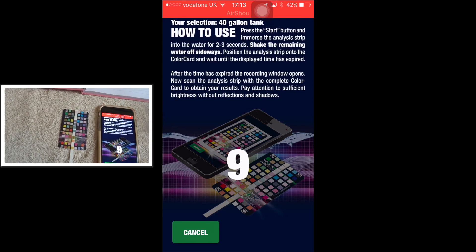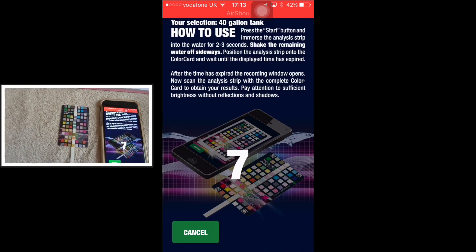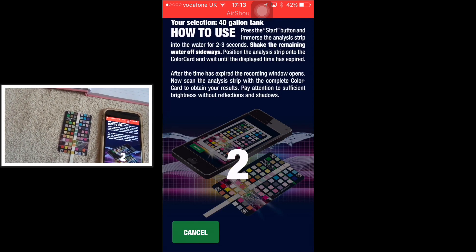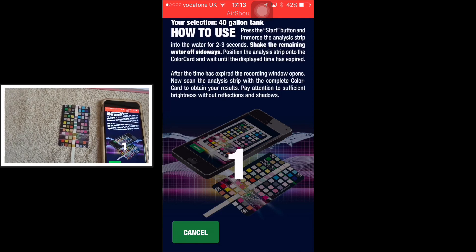I'm actually enjoying this Pro Scan — I think it's a quite cool little gadget. It's quick, it's effective, and it gives you an instant result, which is what I like about it.